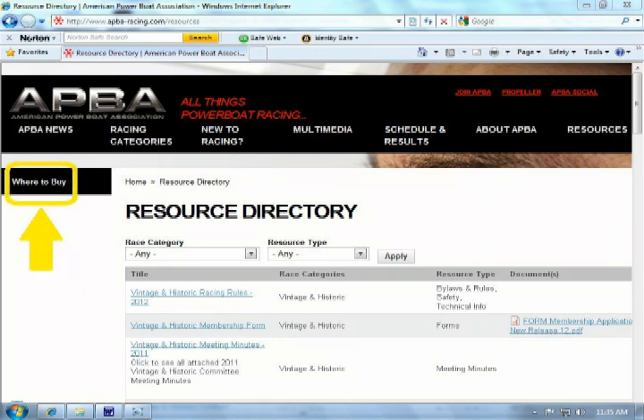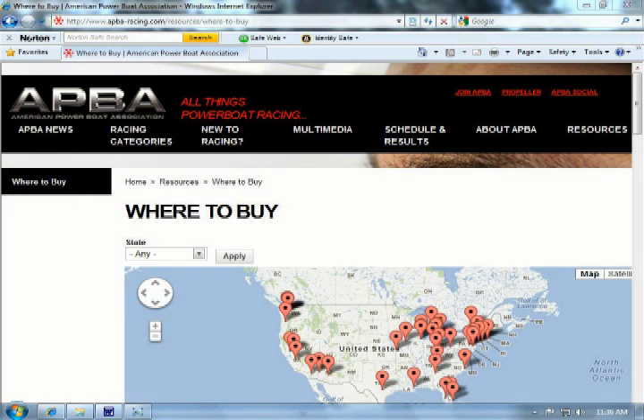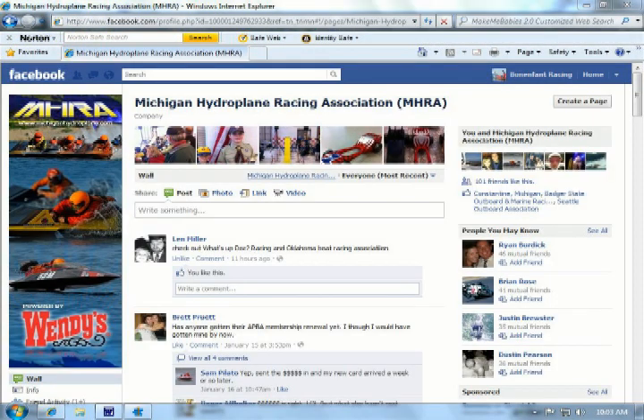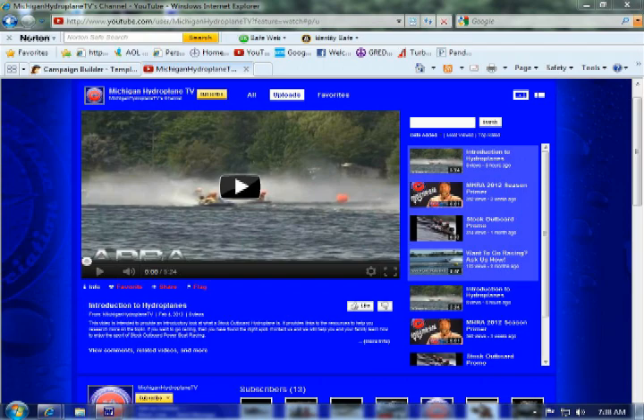Then click on the where to buy link. Once at the where to buy page, scroll down to see the list of equipment resources. If you don't find the answer to your question there, please feel free to contact us at MichiganHydroplane.com, Michigan Hydroplane on Facebook, Michigan Hydroplane YouTube channel, or MichiganHydroplane at gmail.com. We will get you the answer you're looking for.